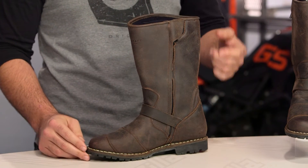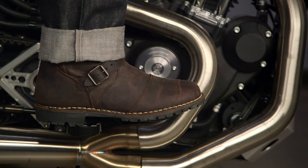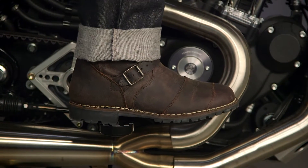First things first, let's touch on sizing. Sizes will range from a 41 to a 47 and if you're using Bellstaff's size chart these are going to fit true to size. They're going to have a normal width to them and you should have no surprises with sizing.